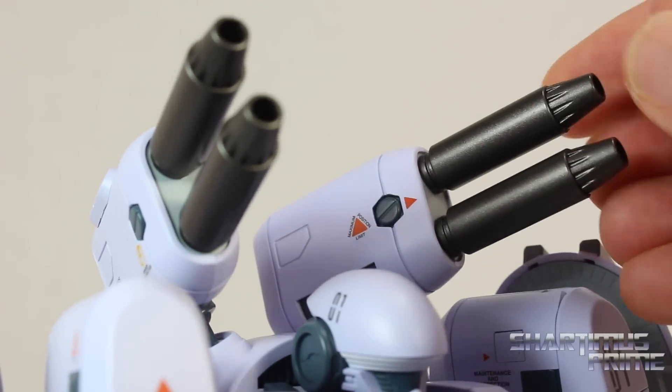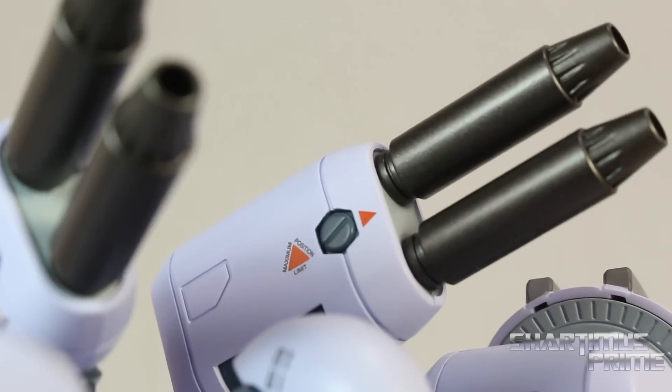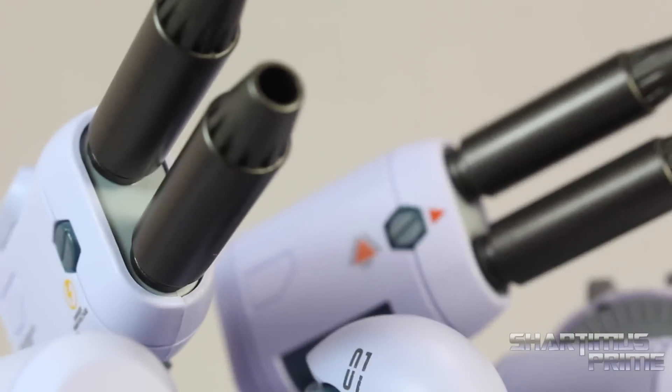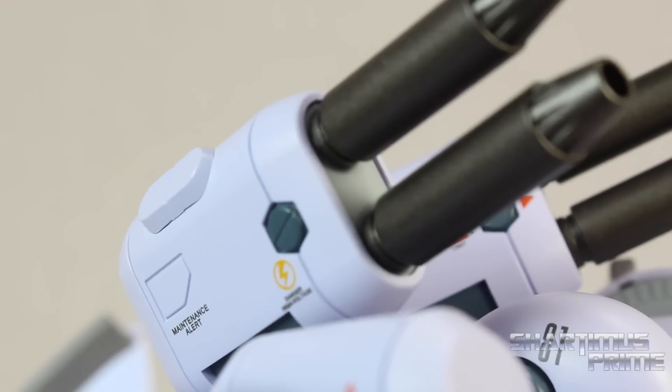He has these really cool shoulder cannons up here that just look fantastic. These two pieces are actually supposed to come off but they don't on mine — they're accidentally glued while in the factory. And you'll see throughout the whole figure that there's all this deco in here that's on there really well. And it just looks really, really crisp. It makes the figure pop a lot. Look at that. You get a little danger, high voltage. You get maintenance alert over there as well.